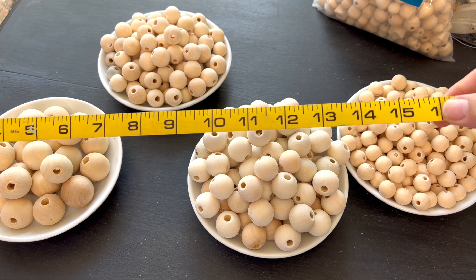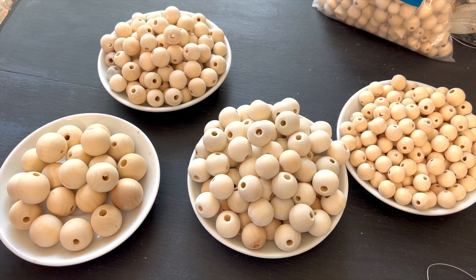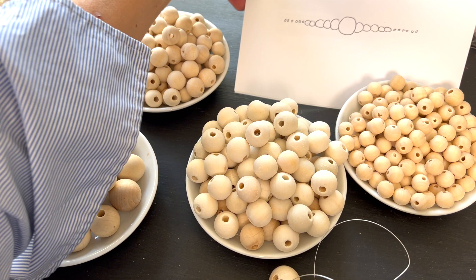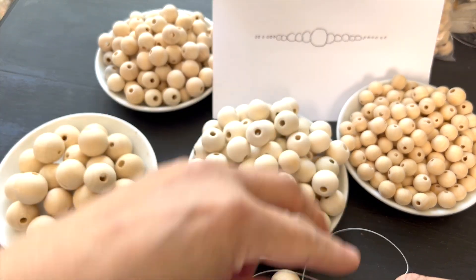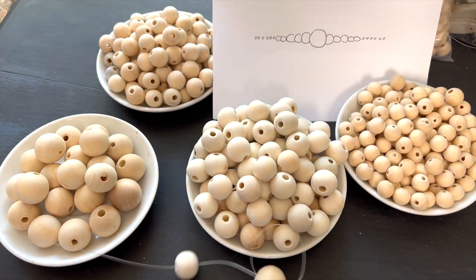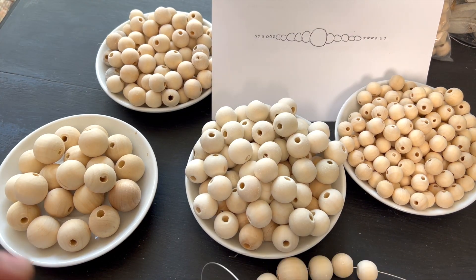I measured and I want my garland to be about 16 inches — a 16-inch loop. I'll start with my largest size bead smack in the middle, then go to the next size and flank either side of that bigger center ball. I'm listening to my favorite podcast while I create four of these garlands that are 16 inches long.